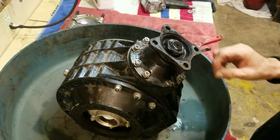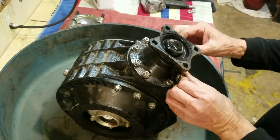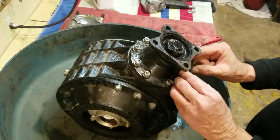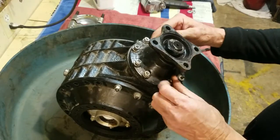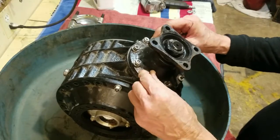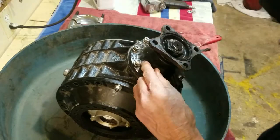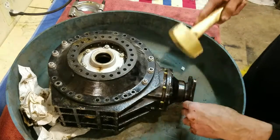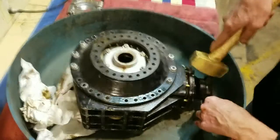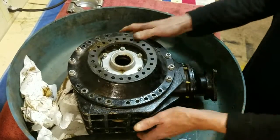We're going to remove the pinion off of this. I've already loosened all these, but I'm going to take all these out of there. We'll tap it with a brass hammer to remove the pinion out of there, then we'll get to the side plates. I've been alternating this back and forth, flipping this over and tapping that off.